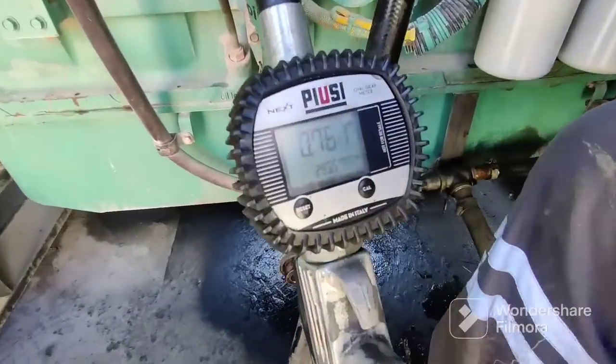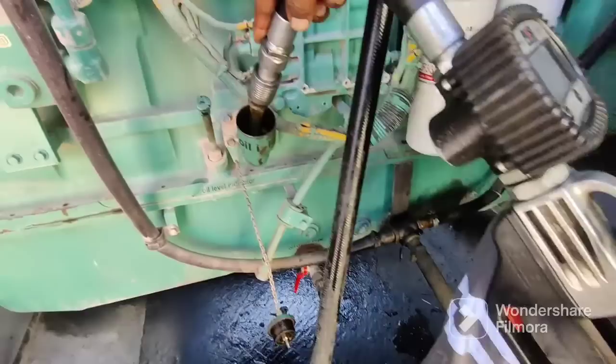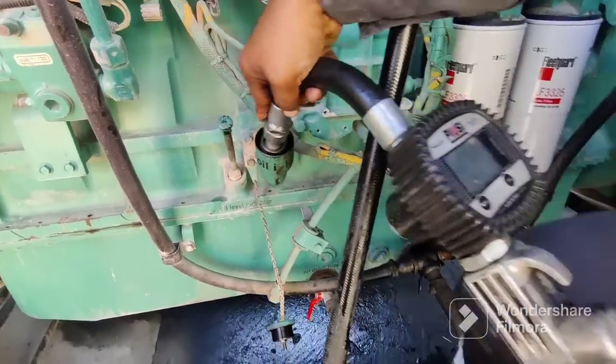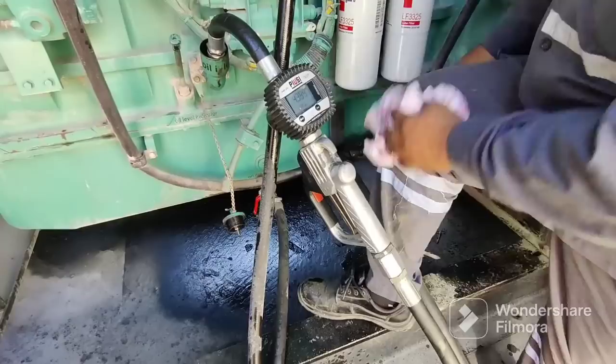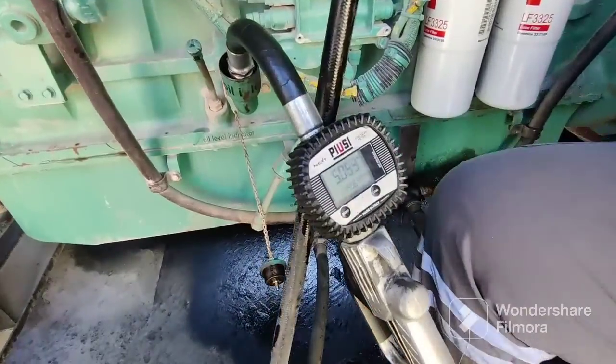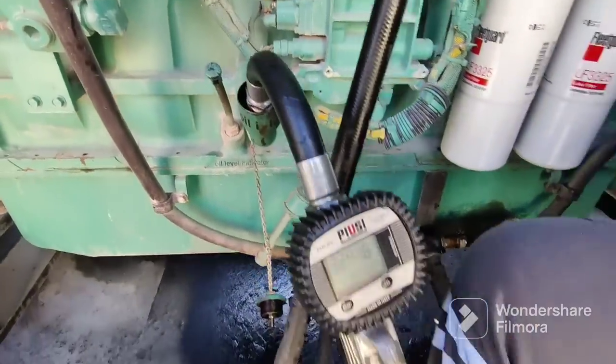Now we will supply new oil through this pipe. You can see the injector side. The total oil capacity for this engine is 103 liters total. We are now filling — watch how fast it goes.